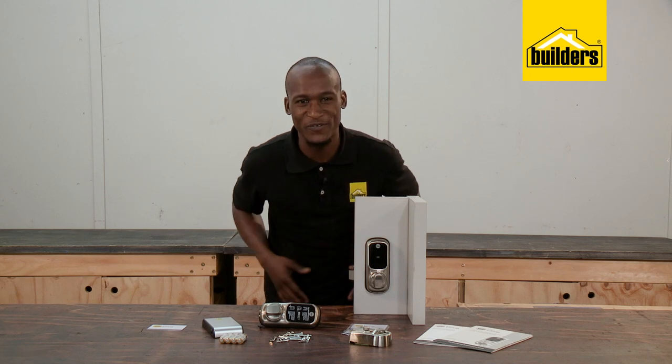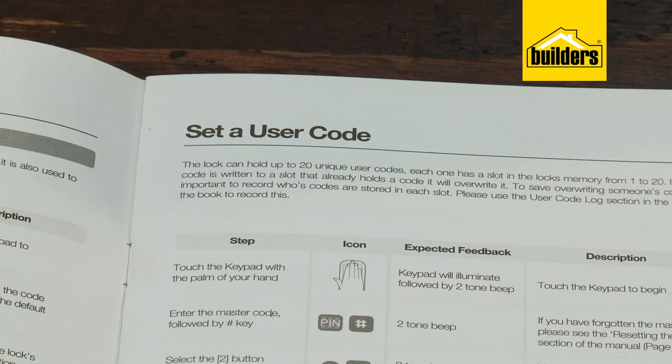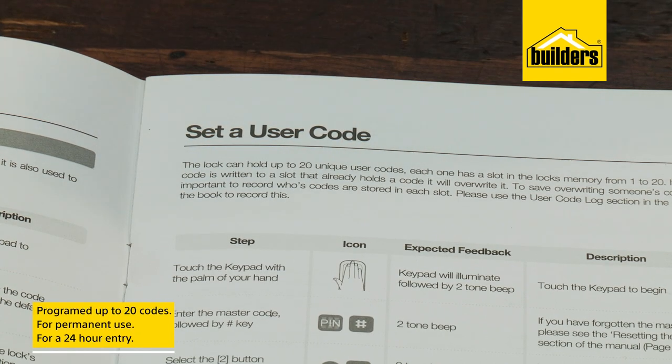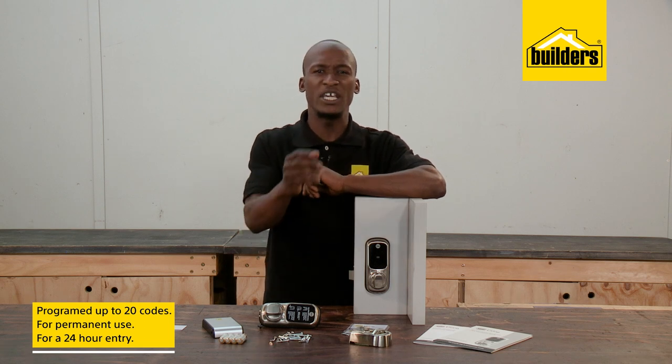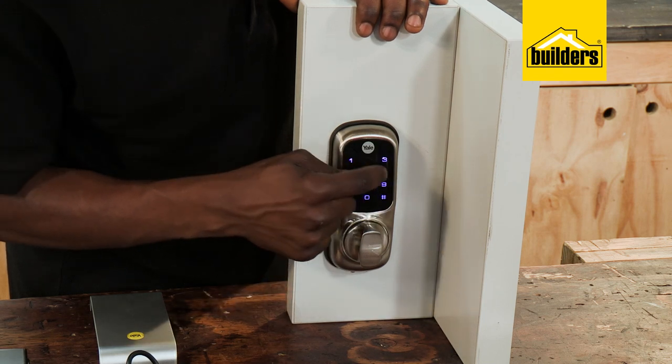This means there's no more fumbling for keys or having to go back home just to open up for someone. The system can also be programmed with up to 20 unique user PIN codes, which can be allocated for permanent use or even just for a 24-hour entry — perfect if you need to give temporary access to someone.